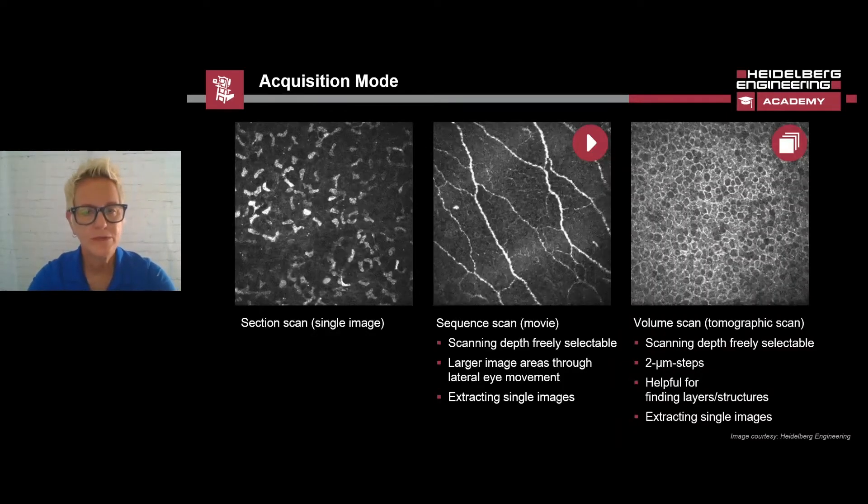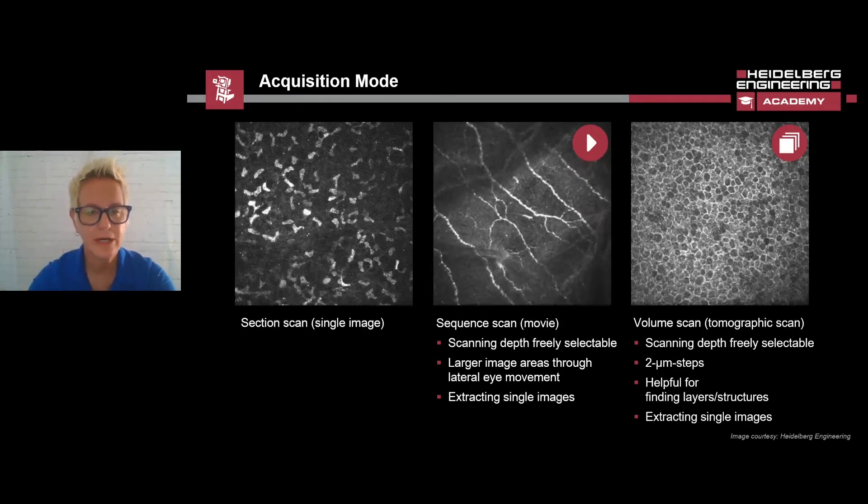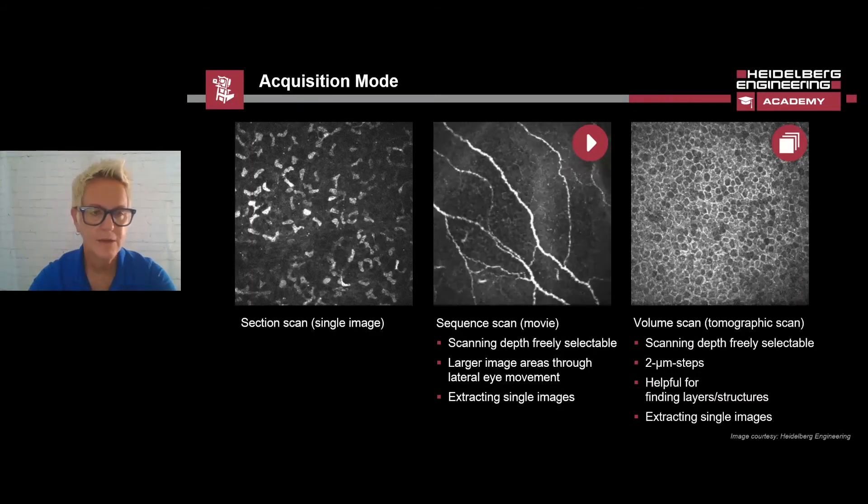There are three different imaging modes on the HRT3 RCM: section scans, sequence scans, and volume scans. Section scans are single images that can be taken at desired depths. Sequence scans are movies that can be taken at desired depths, like section scans. Sequence scans enable you to image larger areas by adjusting the viewing area and recording dynamic processes.